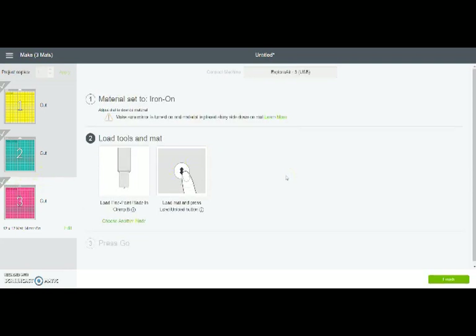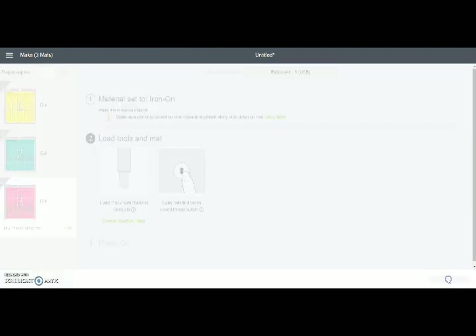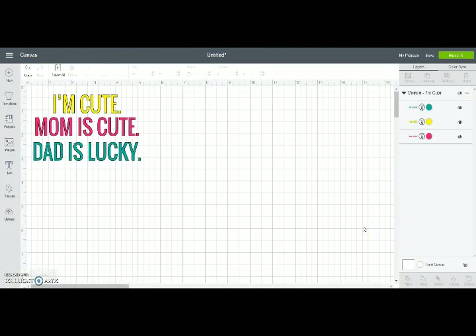If you didn't have a design with three colors you would be finished after your first mat — but I like to use all the colors, right? So that's how you do multiple colors. If you just had one color you'd be done after the first mat, and you'd be on this screen right here. In the bottom right you would just click 'Finish,' and that tells your machine you're done cutting. The biggest takeaway here is just to remember to mirror your design. I can personally tell you how much iron-on I've wasted by forgetting to mirror. But Cricut makes it super easy with the warnings and that easy button. So just remember: always mirror your design.